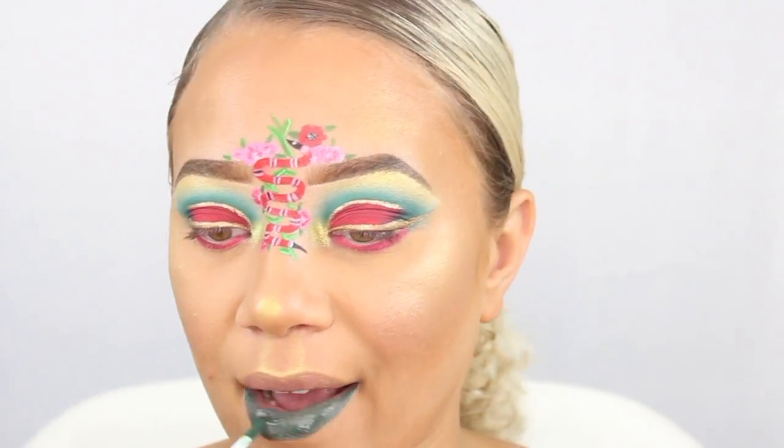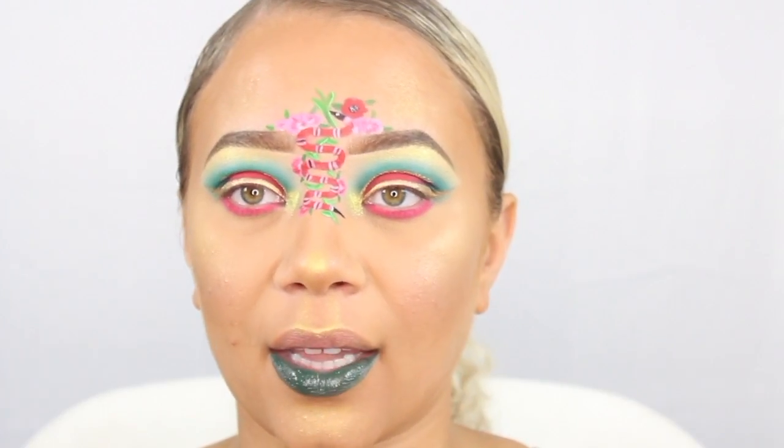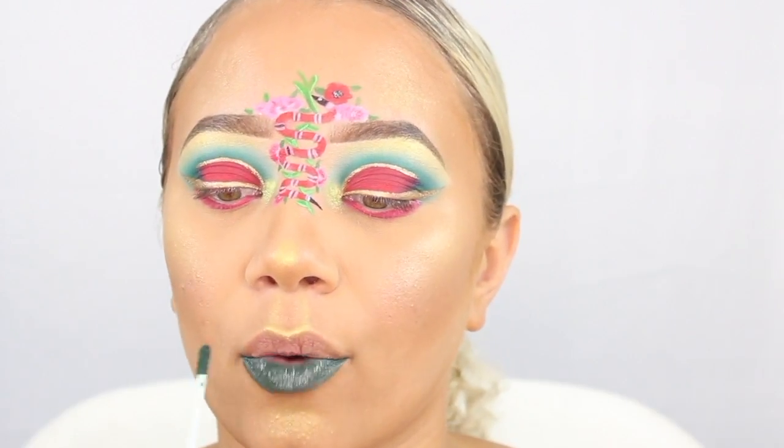I'm going to be going in with this lipstick from Spoiled Lips — this one is called Sway. I like to apply a thin layer first, let it dry, and then apply one more layer.